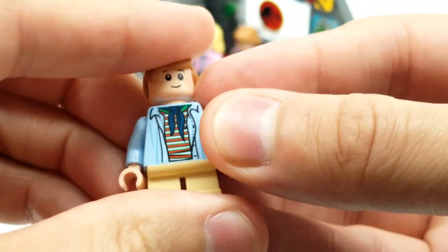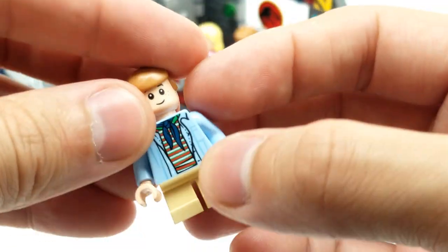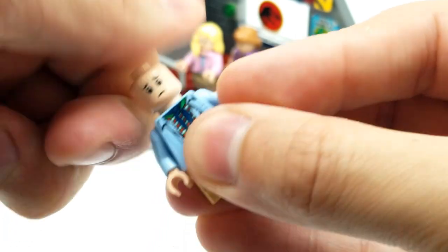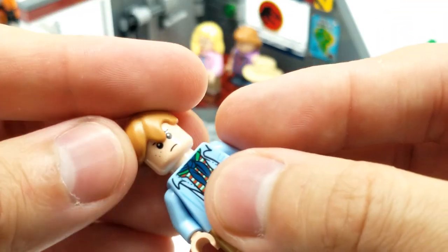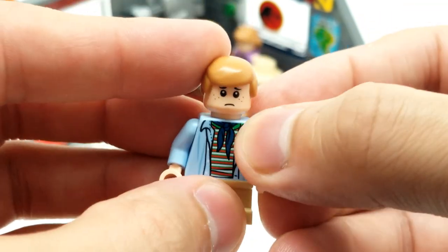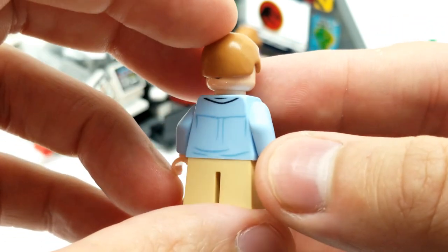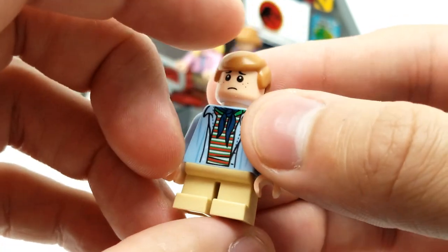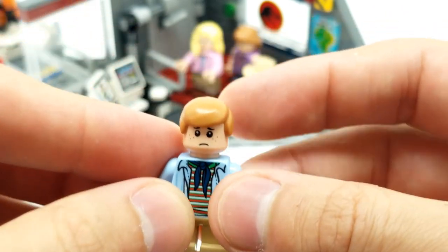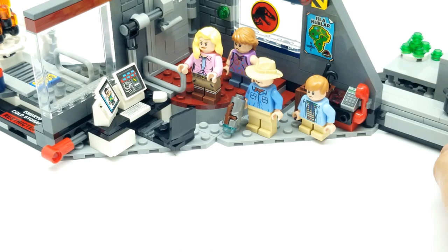And then we have Tim Murphy - he's definitely got the outfit he wore in the movie. It doesn't make sense to have him smiling, let's turn that around - let's have him worried. Not because we're weird or anything, but because they're running from raptors for half the movie, and T-Rex. So this looks awesome, looks so great. I love these minifigures for this set.